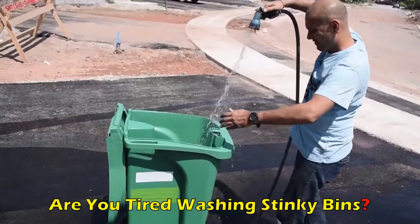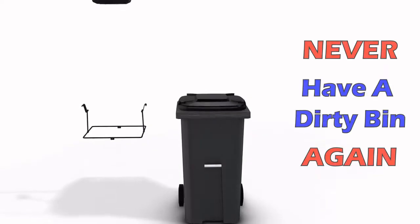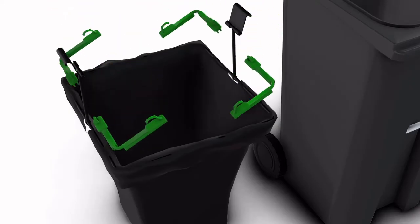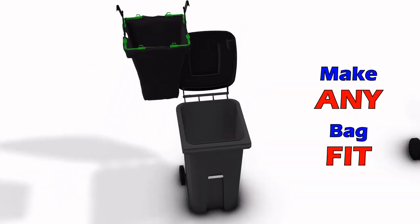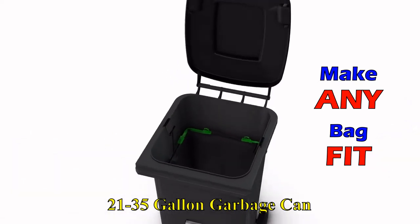Do you want to keep your stinking garbage cans clean without frequently washing them? Never wash a dirty bin again. Use baggies and keep your trash cans clean effortlessly. Make any trash bag you have fit in your large garbage cans and keep your messy waste contained.